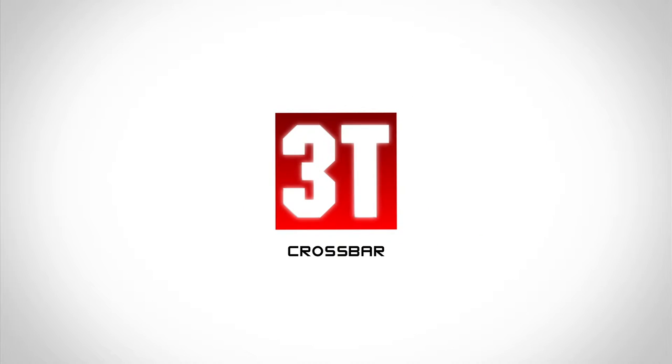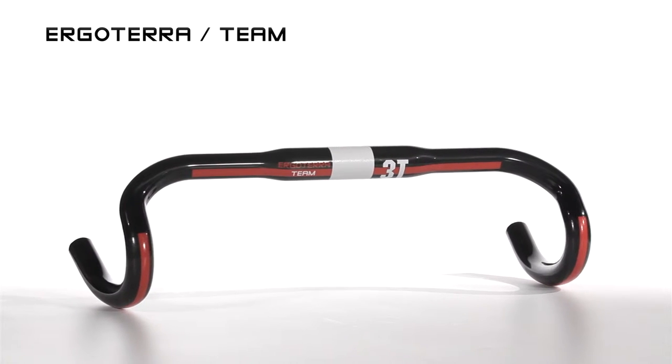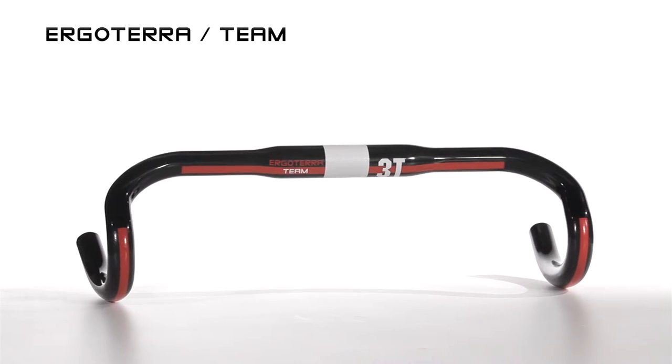3T – Ultimate Performance. 3T have dedicated their efforts to produce one high-end cyclocross bar, the Urgo Terra. A compact drop bar, it offers great strength.